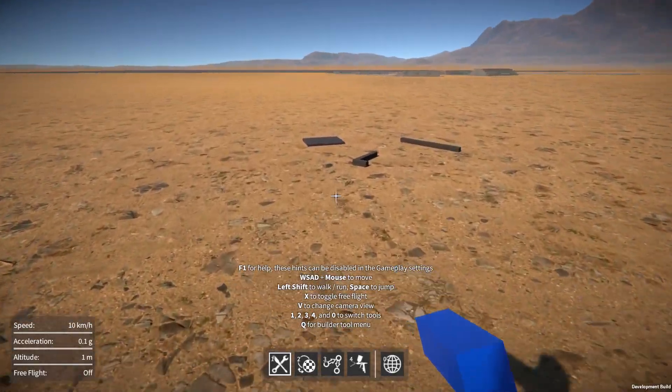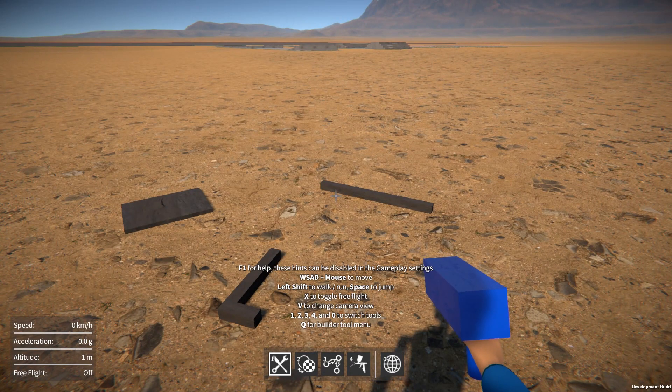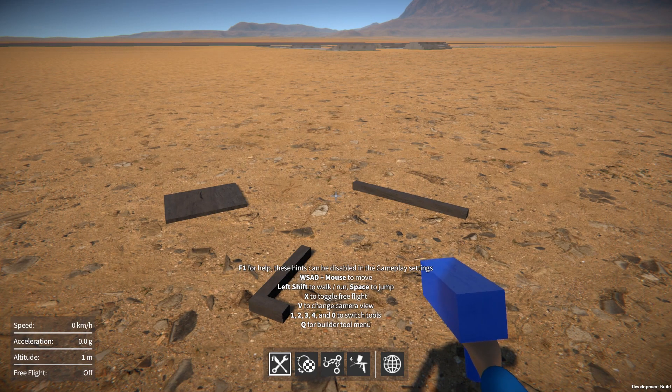Hi everyone, welcome to something a little bit different this time. I'm hoping to get your feedback on something. One of the main core elements of GearBlocks is the build-in game mechanic, and it's an area I'm still not really happy with. I think the Build-A-Tool user interface is too clunky and awkward to use, and it presents too steep a learning curve to new players.